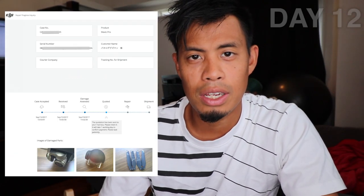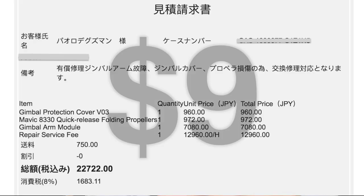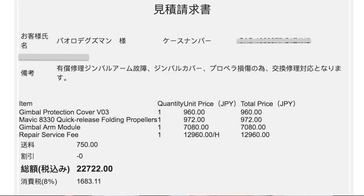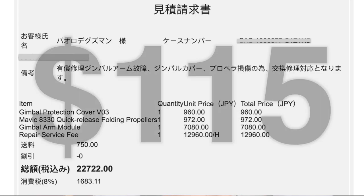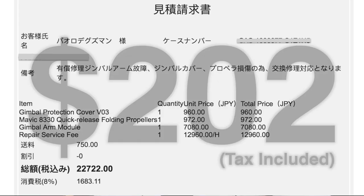After a few days, DJI finished the assessment and quoted me the repair and parts costs. At this point, you have the option to have DJI send back the drone without any repair or have them proceed with the repair. One strange thing though — if you decide to have them send it back without repair, they still charge you for the time spent doing the assessment: 13,000 yen plus shipping fees. Reviewing the quote, the total came to about 23,000 yen: gimbal protection cover 960 yen, two Mavic propellers 972 yen, gimbal arm module 7,080 yen, repair service fee 12,960 yen per hour, shipping 750 yen — total 22,722 yen.